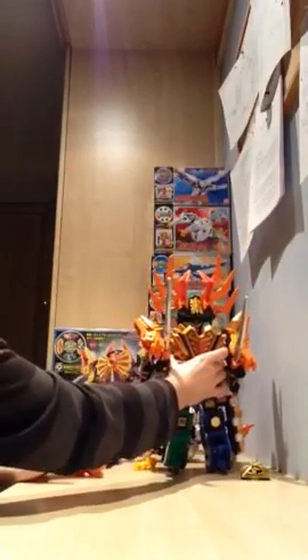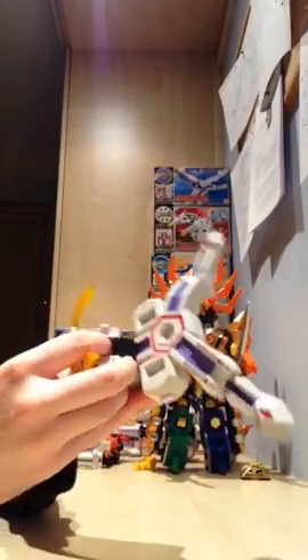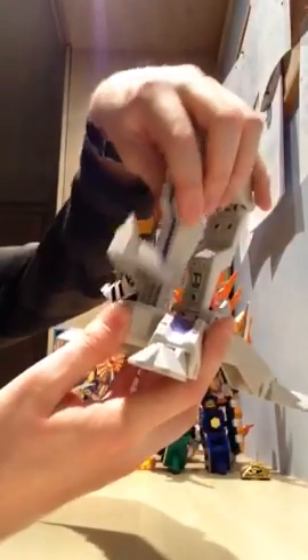Moving on to the Ikatenku Buster. Just kind of taking it and working my way up. These kind of just snap into place, and then you just press the button on the sides in order to remove it.